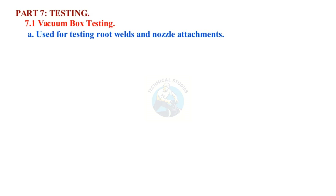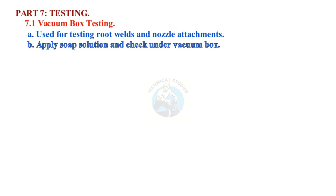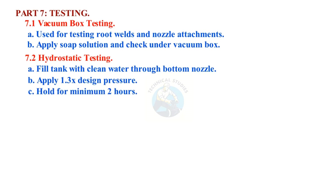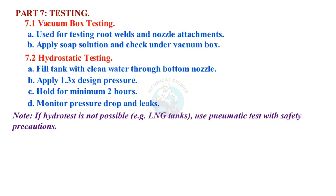Part 7: Testing. Vacuum box testing is used for testing root welds and nozzle attachments — apply soap solution and check under vacuum box. Hydrostatic testing: fill tank with clean water through the bottom nozzle, apply 1.3 times design pressure, hold for a minimum of 2 hours, and monitor for pressure drop and leaks. Note: if hydrostatic test is not possible, LNG tanks use pneumatic test with safety precautions.